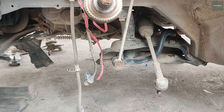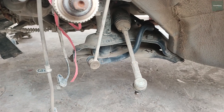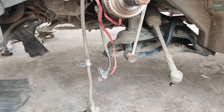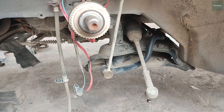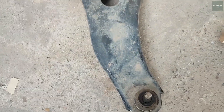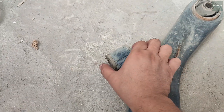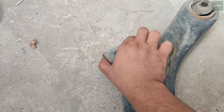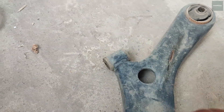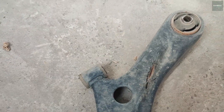We are going to replace some parts of the car. The parts of the car were otherwise fine — the problem was in the front control arm. It's the same control arm, and when it moves, a sound is coming out. So this is what we are going to replace.